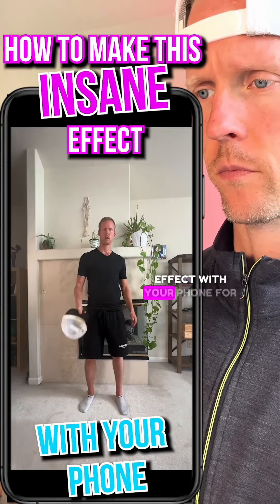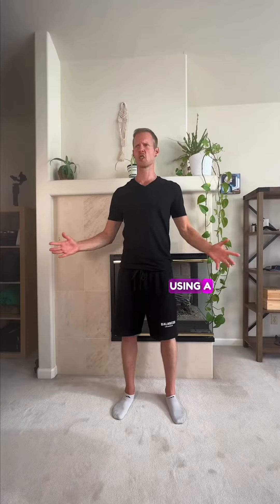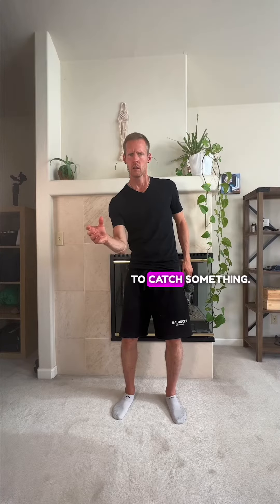How to create this insane effect with your phone for free. Using a tripod, get a shot of you pretending to catch something.